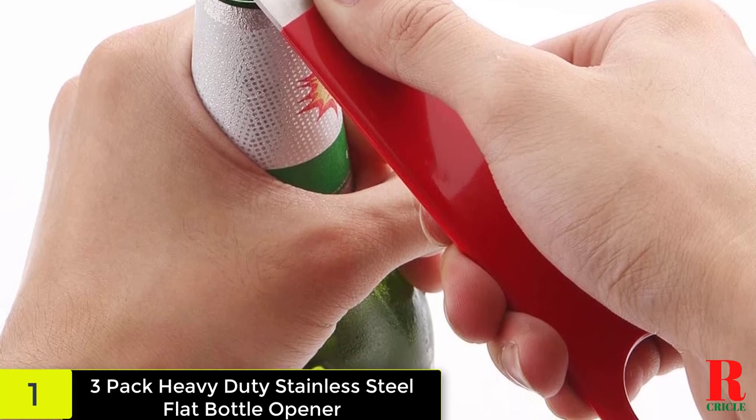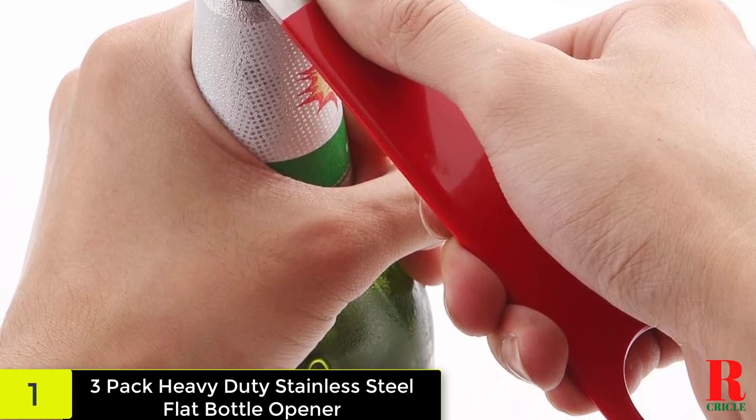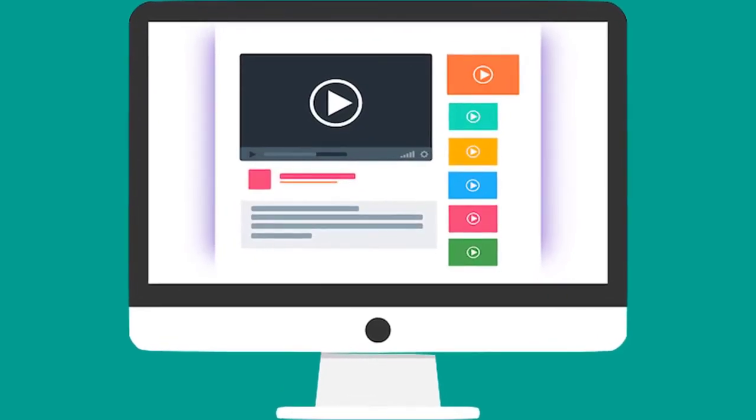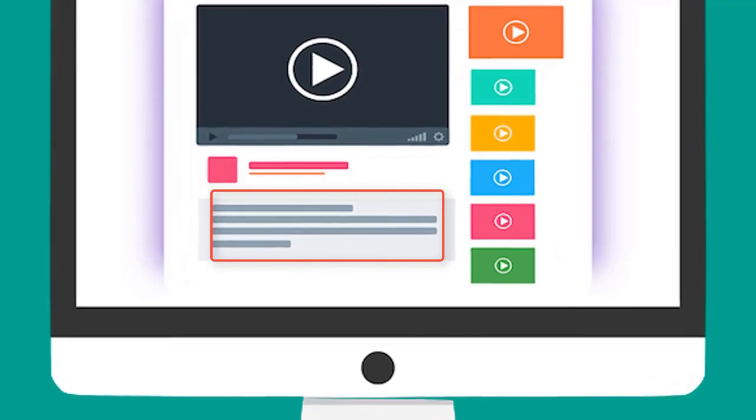Slim design fits effortlessly into your pocket and the spinner ring lets you rip this thing out faster. Great for professional bartenders as well. Check out the description for more information about this product and the latest price.